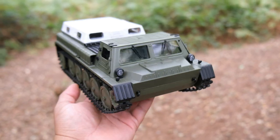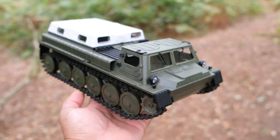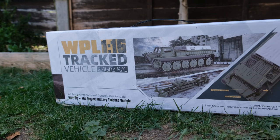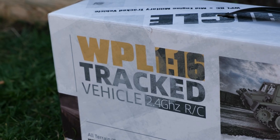Now I'm a bit of a noob when it comes to RC tanks and tracked vehicles, so if I do miss any vital details, I will leave a link to Banggood where you can pick one of these up and check out the full spec. Now, before we talk about some of the features that you get on the E1, let's take a quick look at what we get in the box.